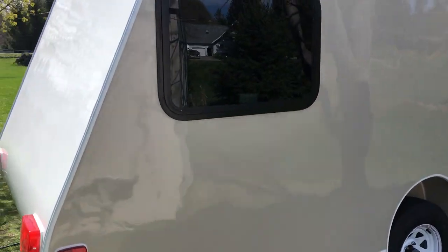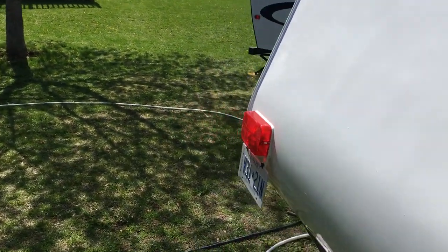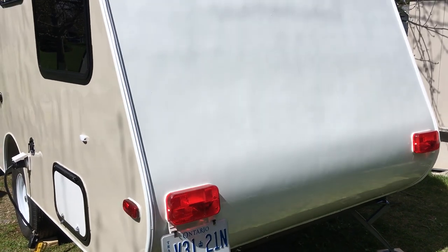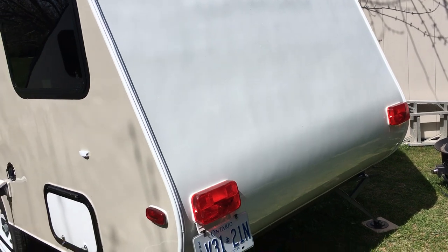All the lights are on, everything works. We're debating about the rear window — we have one for it but we're not sure about putting it on, because of the slope of the window I'm worried that condensation may drip onto the bed.